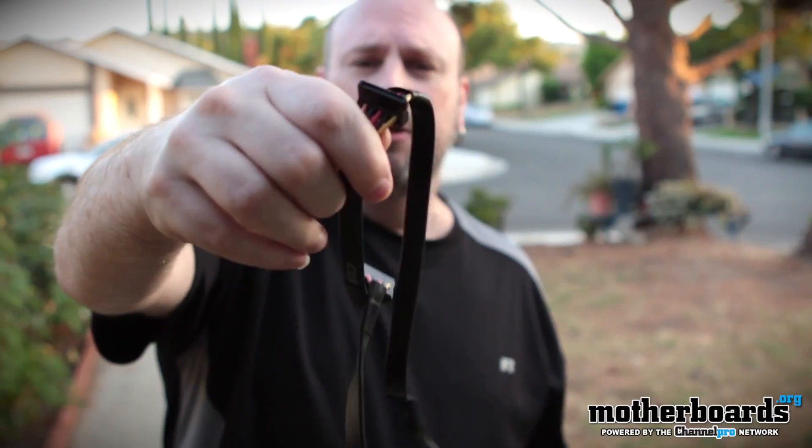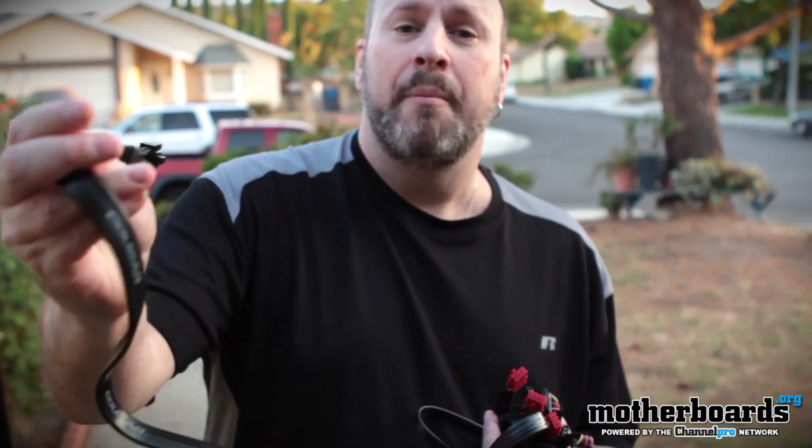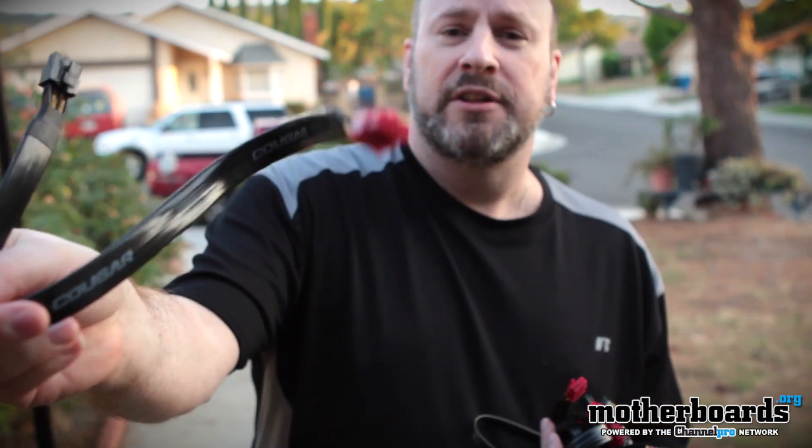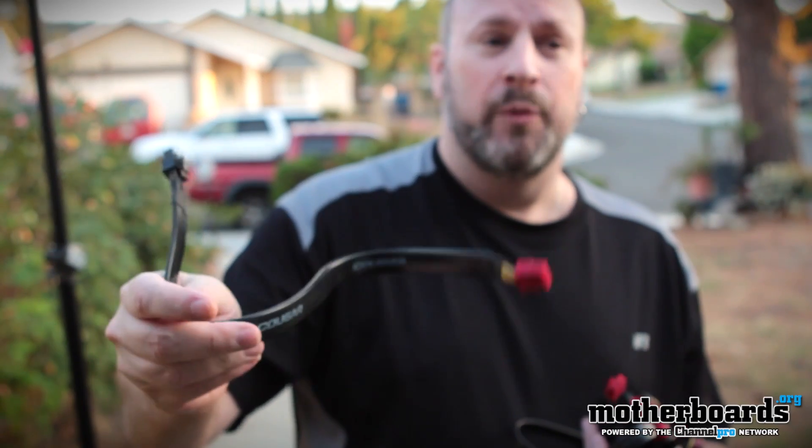Check this one out — all of your SATA connectors. Very nice, very long. Here's one of your major power cables right here, designated by its red color. I'm sure we'll see this matches in the power supply when we get there.